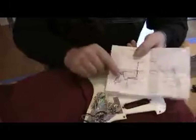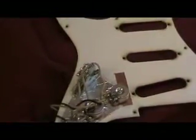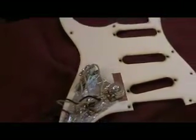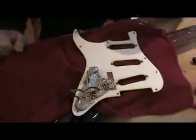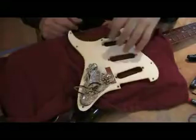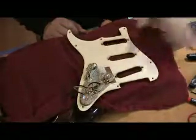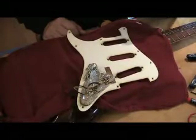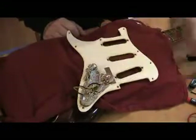One thing I want to mention is I do not recommend putting a capacitor on the volume pot that is intended to retain treble as you roll the volume down. It just makes it sound unnatural. If you have a good cable and a good set of pickups, you're not going to lose treble when you roll the volume down. When you do put that on, it can also affect the tone when the volume is all the way up on 10. Even though it's not in the circuit, it can bleed treble in and bleed off bass, so it can make your pickup set and your whole guitar sound really funny if you use a treble bypass capacitor.